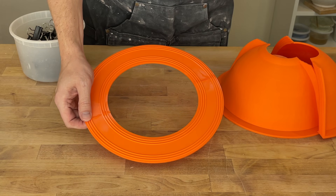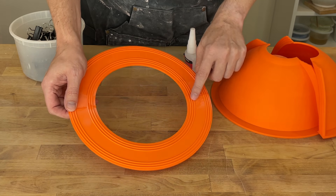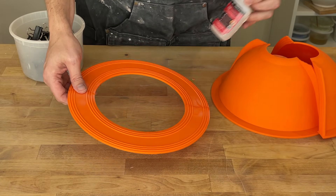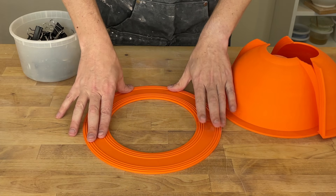Off-camera I went ahead and glued this together, basically using CA glue and some activator. I tried to keep it off the ridges, although it's building up a little bit. I'll put some on the back — it's a little bit harder there. I think maybe I want some thinner CA glue, but hopefully this is good enough. So now we can start assembling the mold.